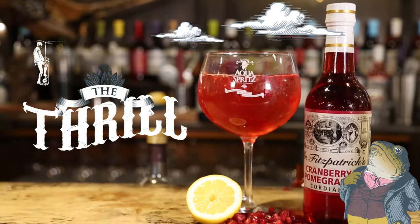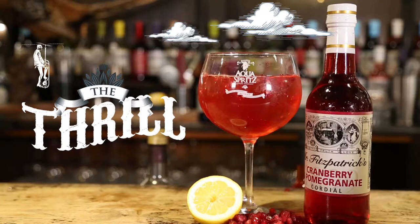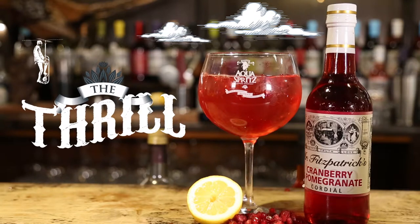The Thrill. Immediately serve the refreshingly chilled, exquisite tasting Mr. Fitz Aquaspritz and enjoy the unique thrill of consuming a beverage that is both full of flavour and free from alcohol.